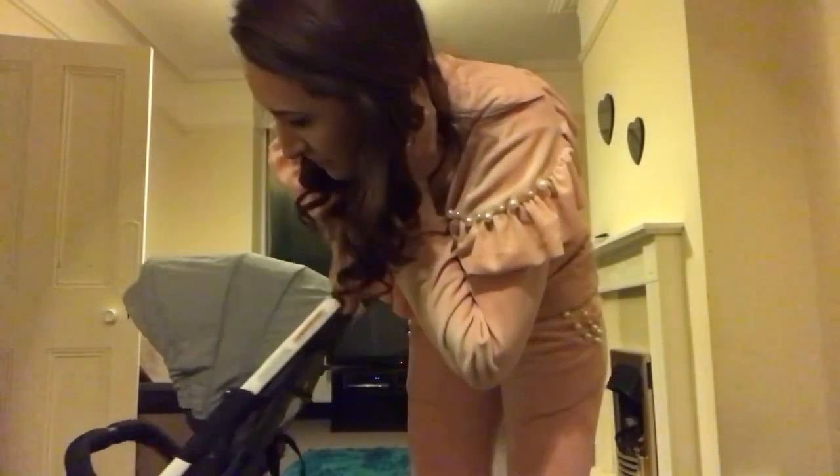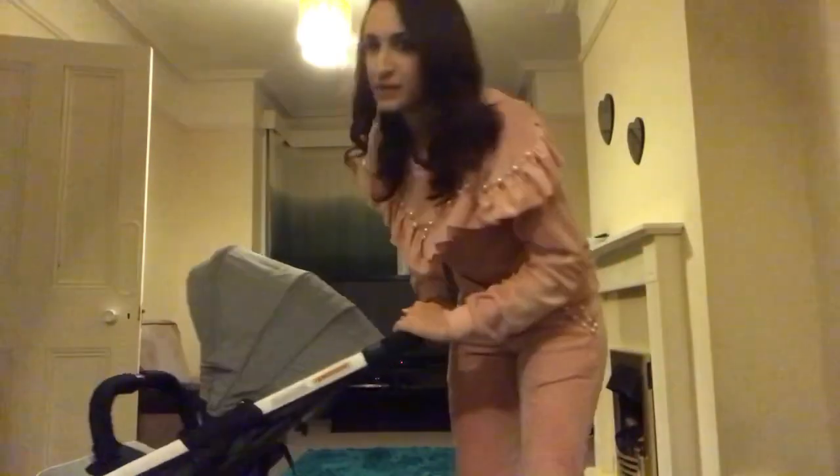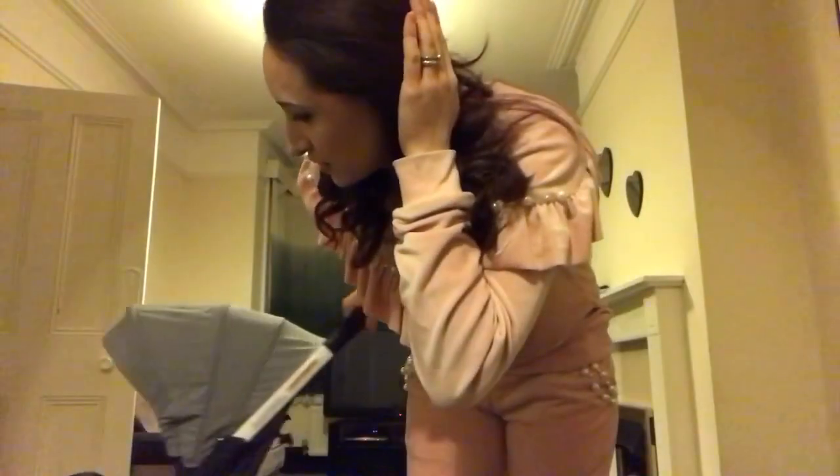Hi, this is the Pram Lady and I want to show you my new stroller. It's called the Alice Plume and I got it from Amazon. The school run is quite hard when you're trying to hold the kids and hold the bags, so I needed a compact stroller I could just quickly put in the car. I also needed it to have a really big basket to fit two school bags, a book bag, packed lunch boxes and all that. I did a lot of research and this is the one that won.